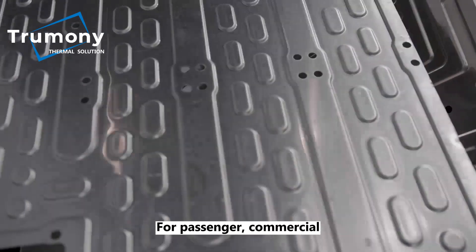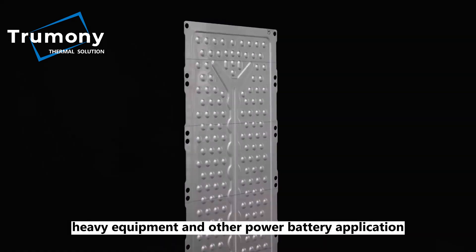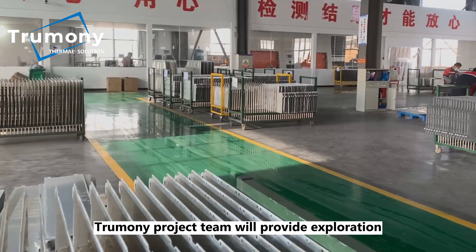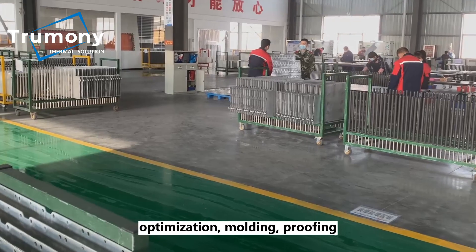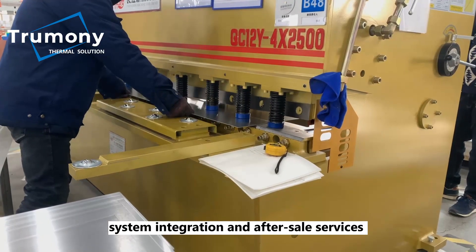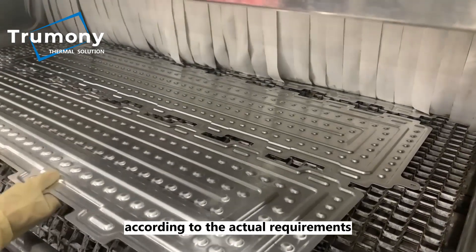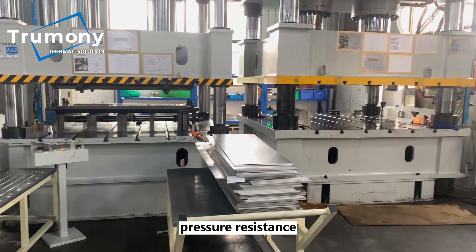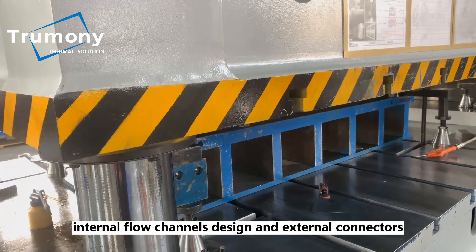For passenger, commercial, and logistics vehicles, heavy equipment, and other power battery applications, the TrueMany project team will provide exploration, design, simulation, optimization, molding, proofing, delivering, system integration, and after-sales services according to actual requirements, which can address temperature difference, pressure drop, pressure resistance, internal flow channel design, external connectors, and more.